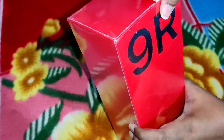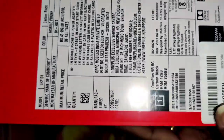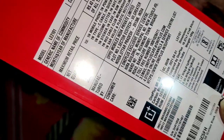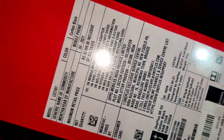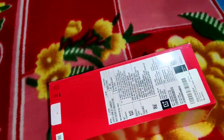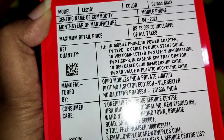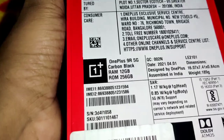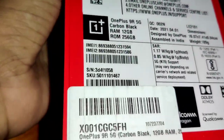OnePlus boxes come in red color. The actual price is ₹43,999 to ₹44,000. With phone exchange and credit card offers, the price comes down to around ₹33,000 or even ₹30,000. So with exchange, you can get this phone at a much lower price.